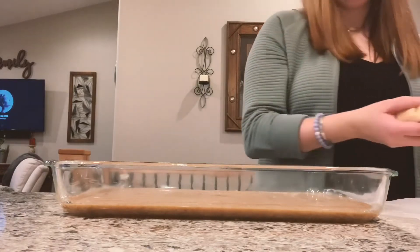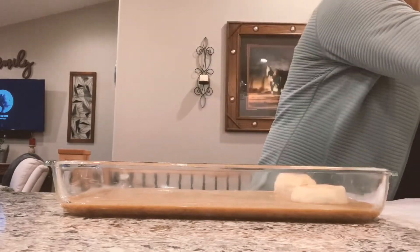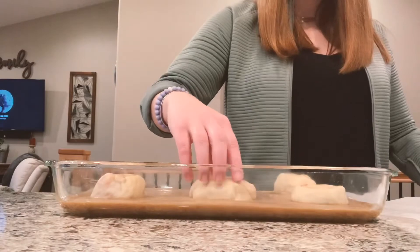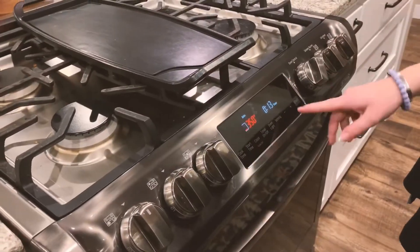Now you will start placing your rolled dough into the pan. Once all your rolls are in the pan, you will let it rise for at least an hour. When risen, make sure your oven is at 350 degrees and pop them in for about 15 to 20 minutes.